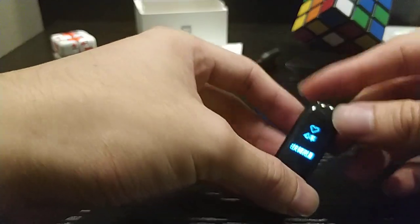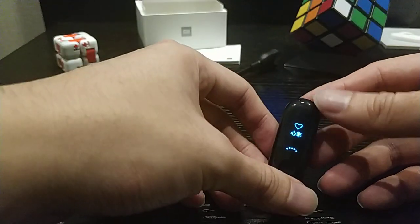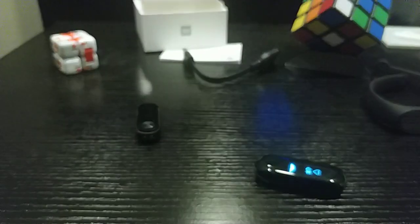That's all for the unboxing of the Mi Band 3. Thank you.